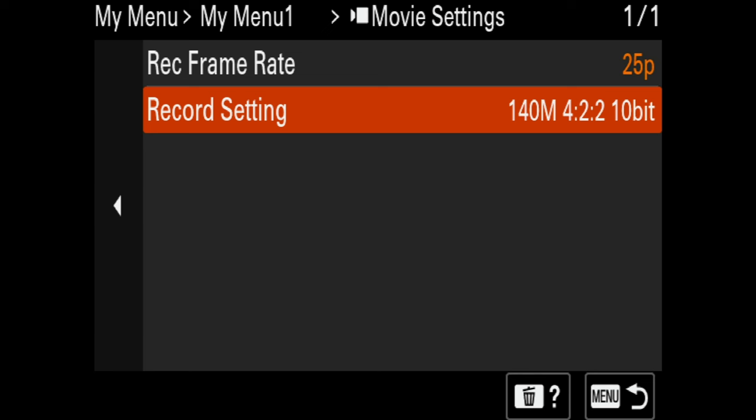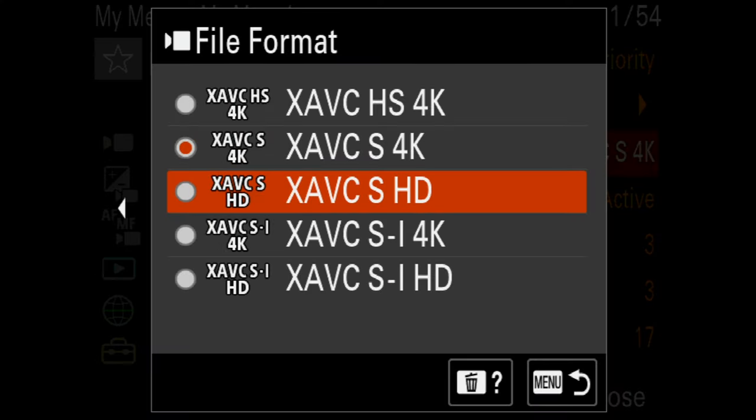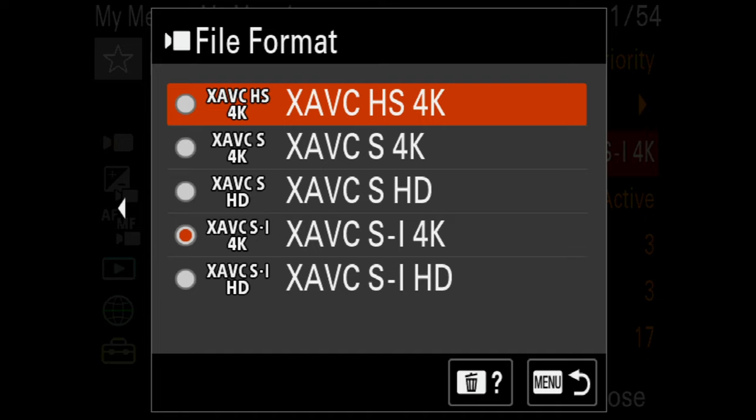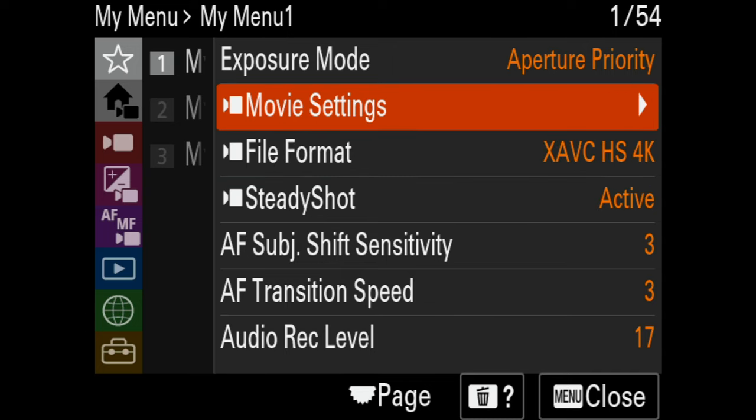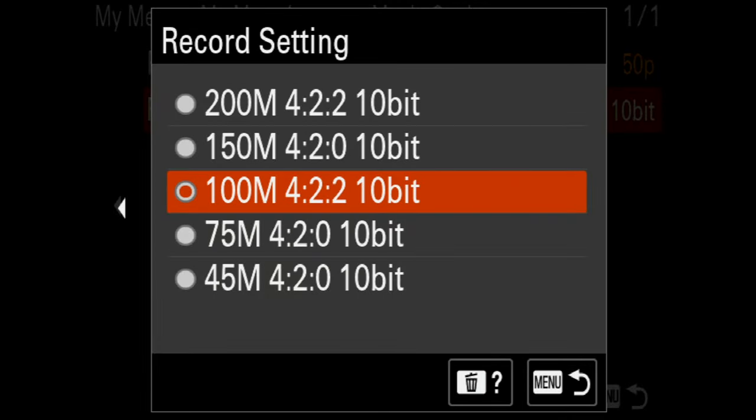We can shoot in either 8-bit or 10-bit 422, all the way up to 4K at 120 frames per second. We can also shoot in all-intra codecs, which makes editing easier at the expense of larger file sizes. We can also shoot in the heavily compressed H.265 — great if your computer can handle it, but it requires the computer to unpack on the fly. For a quick turnaround use 8-bit, for more color grading use 10-bit 422, and for the easiest editing experience use all-intra.